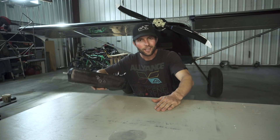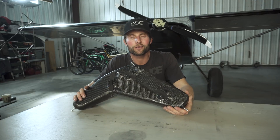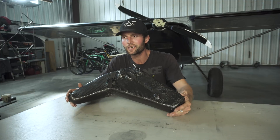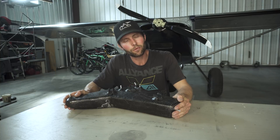What's going on guys? We are talking about a carbon fiber fuel tank. I have been working on this Capella, trying to kind of get it ready for a competition. The Capella, I think, is a very competition-worthy airplane.